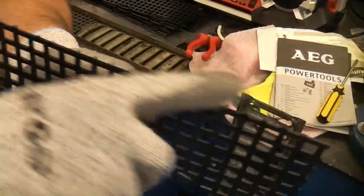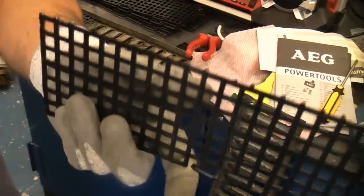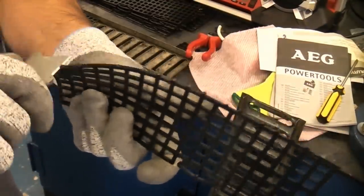Once I've snipped off all those pieces with the side cutters, there are little bits that are still left on there and they are actually interfering with the fit, so I'm just going to take them off using a sharp knife.